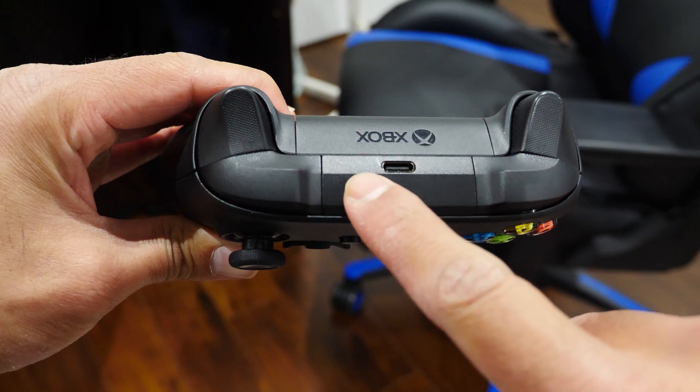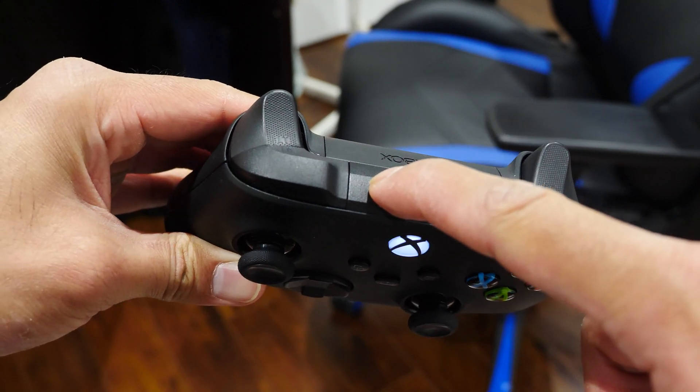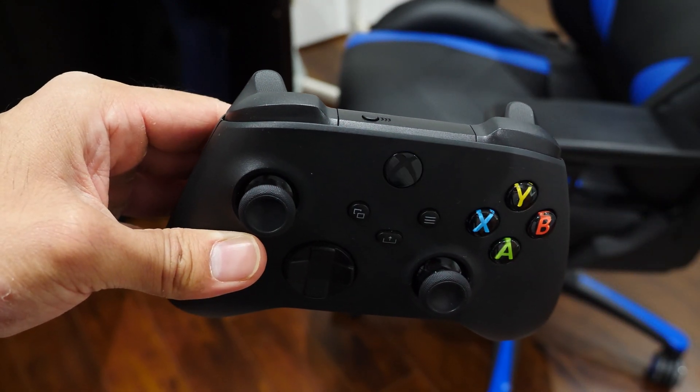Then continue on with the controller itself. Press and hold the sync button on the top of the controller for a few seconds until the Xbox logo button on the controller flashes. When it's flashing, that's when you know it's in pairing mode.